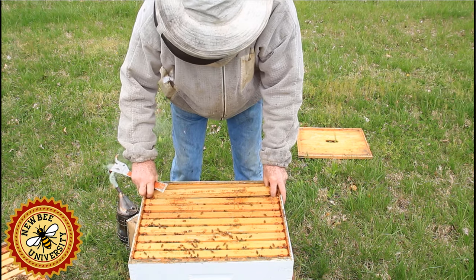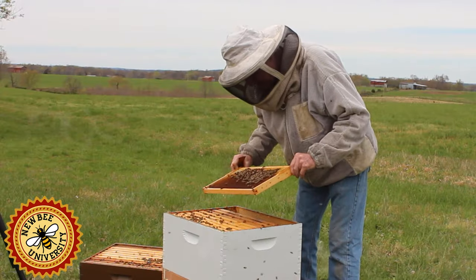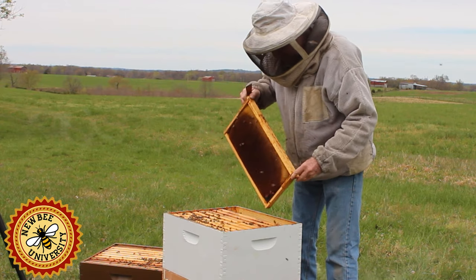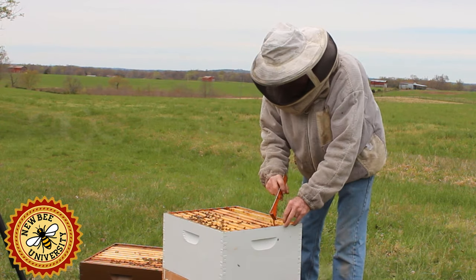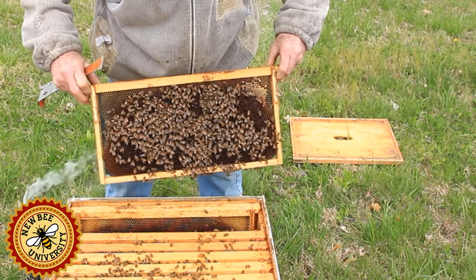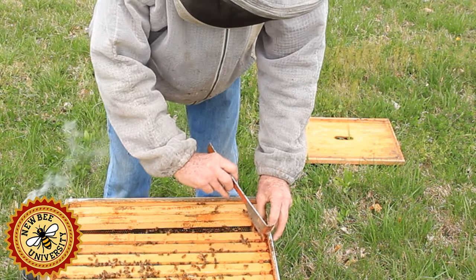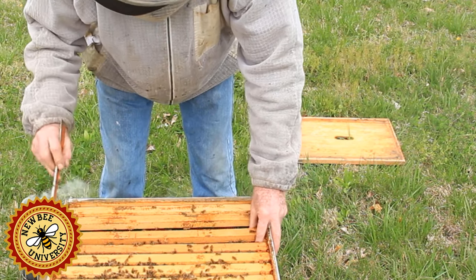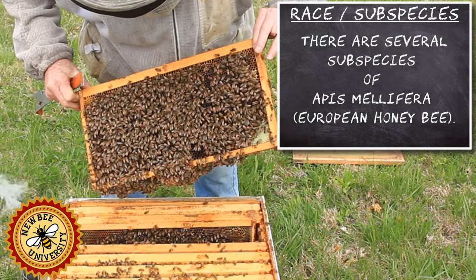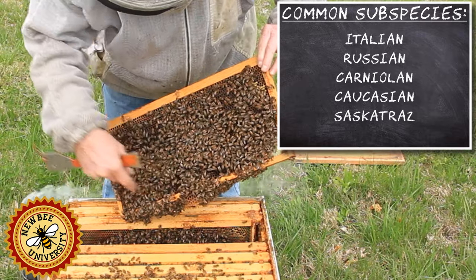Once the swarming triggers are pulled, it's very, very difficult to stop them. Here we've got some more nectar on the first frame, so I'm going to turn it around this way to let them start storing more here. Most of my bees are Russian type bees, and people talk about aggressiveness — you can see these bees aren't really aggressive at all right now. These bees hanging down here are drawing comb.